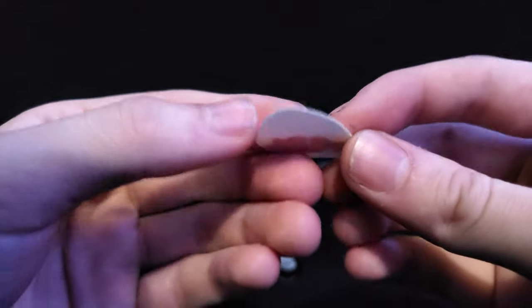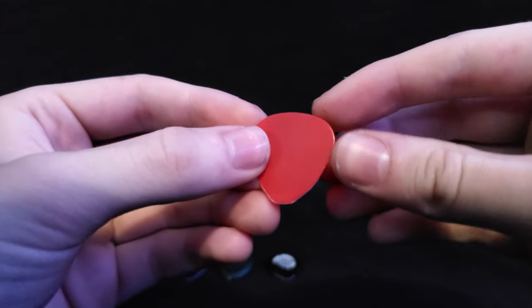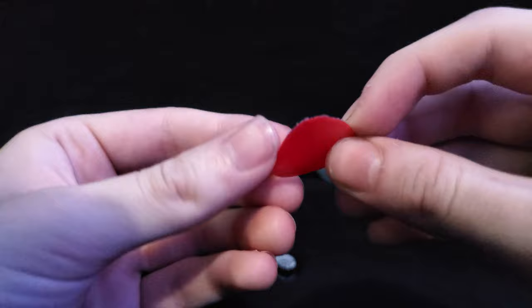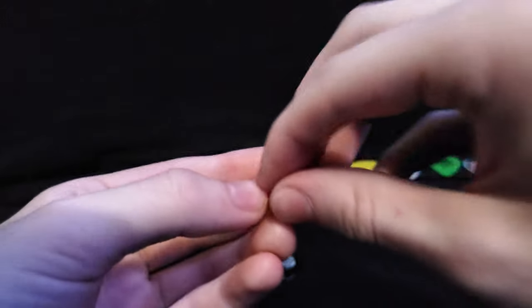This one is pretty much the same thing except in white, worn down quite a bit as well. This is my third pick ever, paint completely rubbed off and worn down as well.